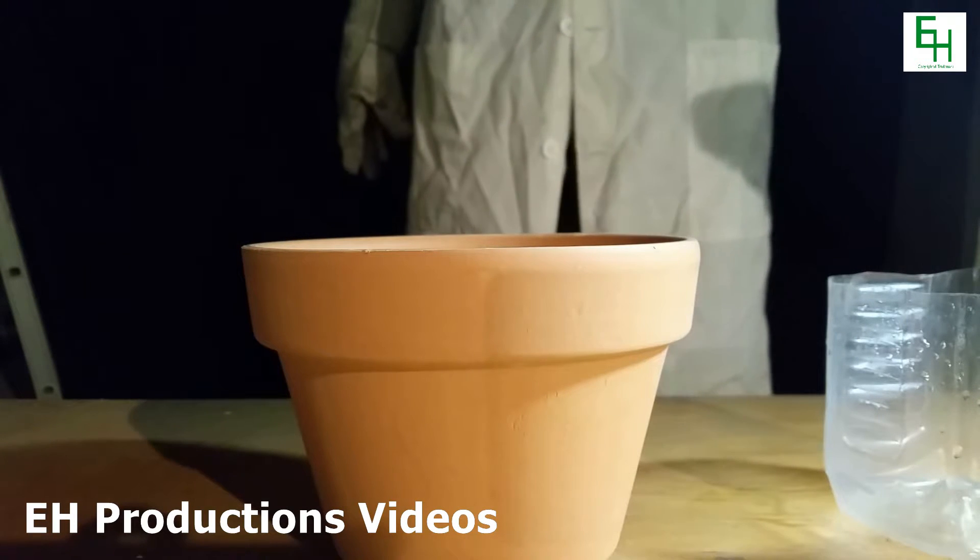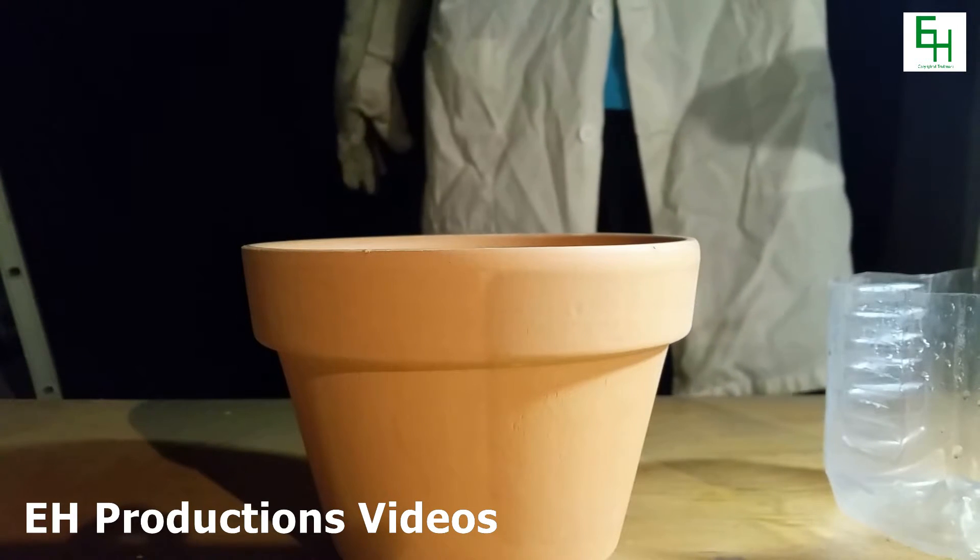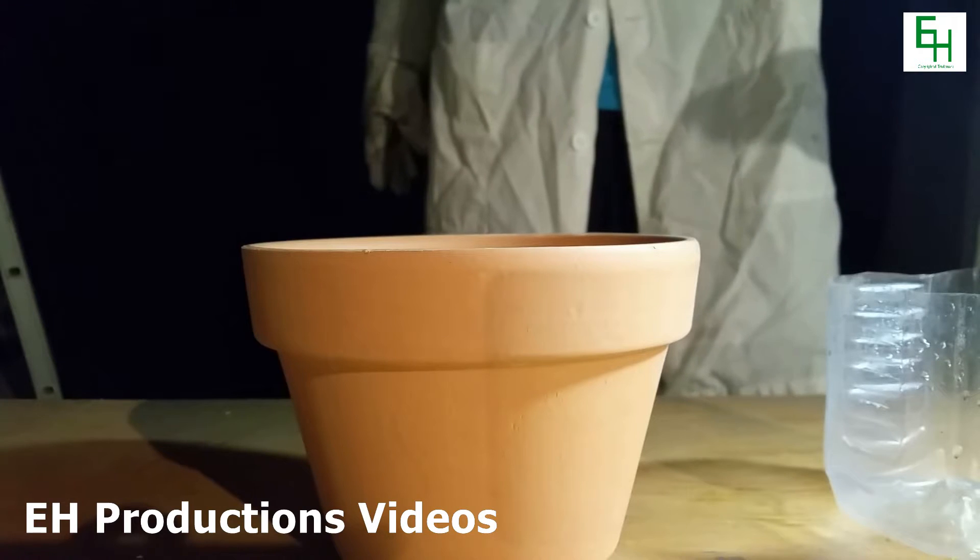Hello everybody and welcome back to another EH Productions Chemistry video. Today I'll be teaching you guys how to make some poor man's liquid nitrogen.